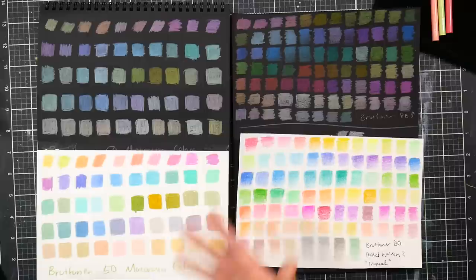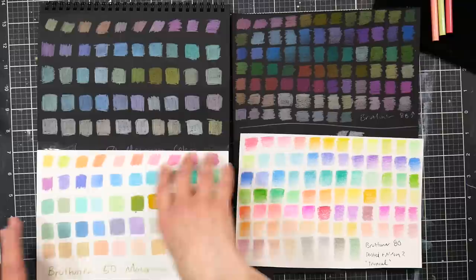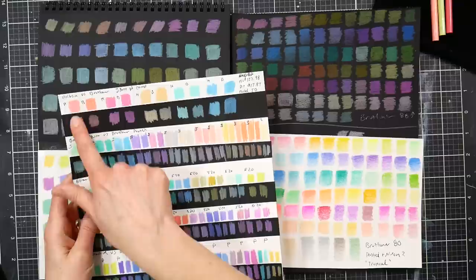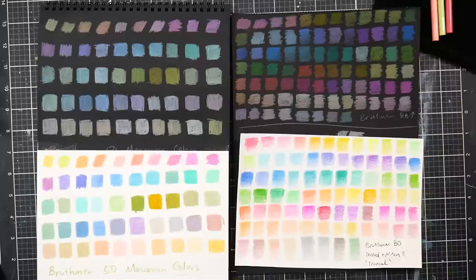The macaron set feels pretty well balanced — pastels, slightly darker than pastels, and some muted neutrals. It's a really nice balanced color range. To be fair, they totally borrowed the color palette from the Holbein pastel set. If I use these colors up, I'll probably open-stock Holbein. The Holbein colors are more pigmented, especially on black, so you do get what you pay for — though Holbein is about five times the price.